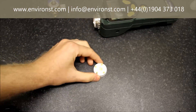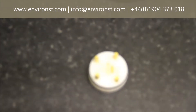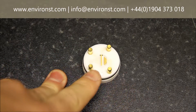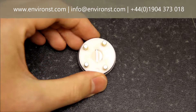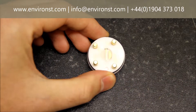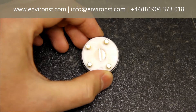The sensor block consists of two electrodes — one positive bias and one negative bias. Both of these need to be absolutely clean and not bent out of shape. If they're bent out of shape and touching the PTFE sides, you'll get leakage of current and false readings. So if these are dirty, they need to be cleaned.